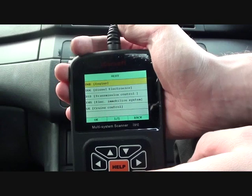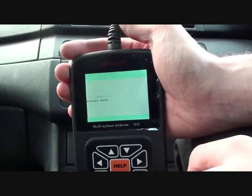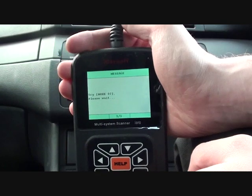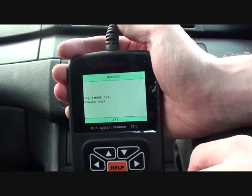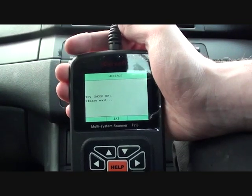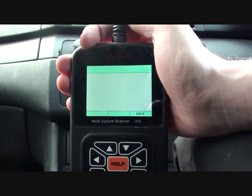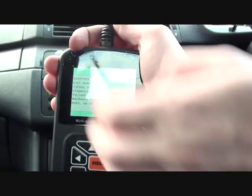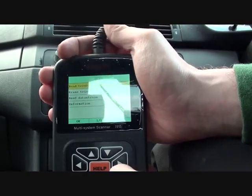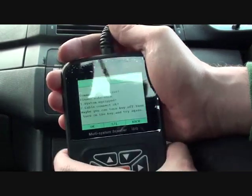We're going to do a quick scan of the engine and see if it comes up with any faults. It should tell us what the faults are, and these faults should relate to a particular part of the engine. We'll read the trouble codes — oh, that's not good.